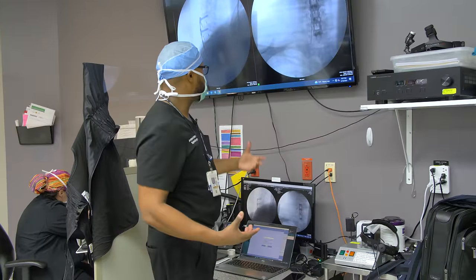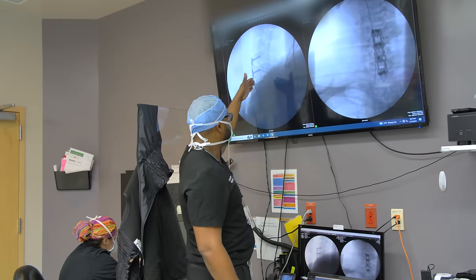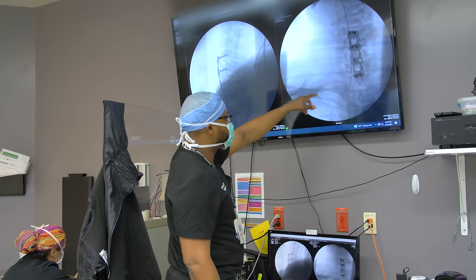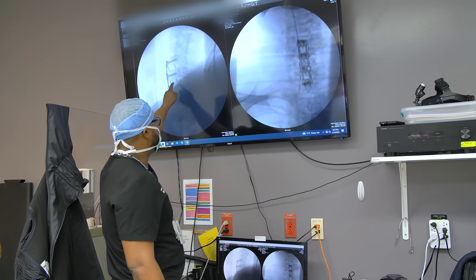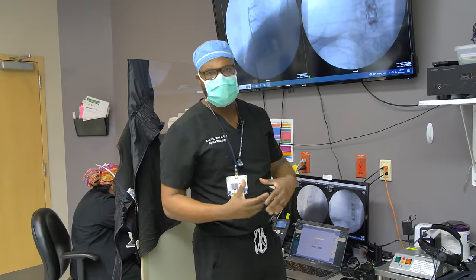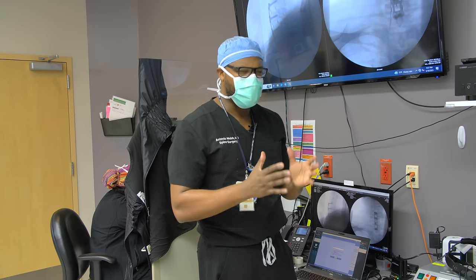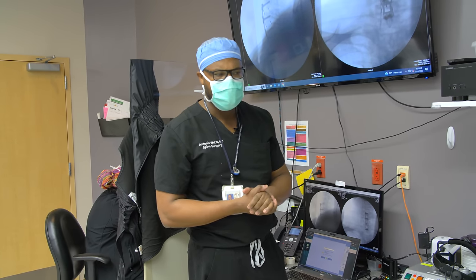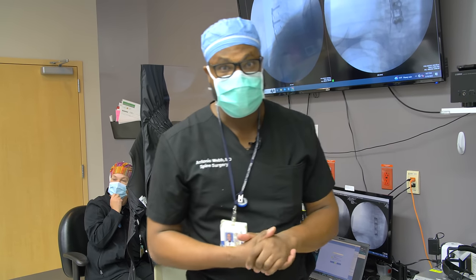These are the post-operative films. This is what it looks like from the lateral view, and this is the AP view. This is the plate and screws, and also the cages — the spacers. He has a lot more space now; the nerves are decompressed and the spinal cord is decompressed. He'll stay in the hospital for about 12-13 hours and go home in the morning. Thank you guys for watching — we'll see you next time.